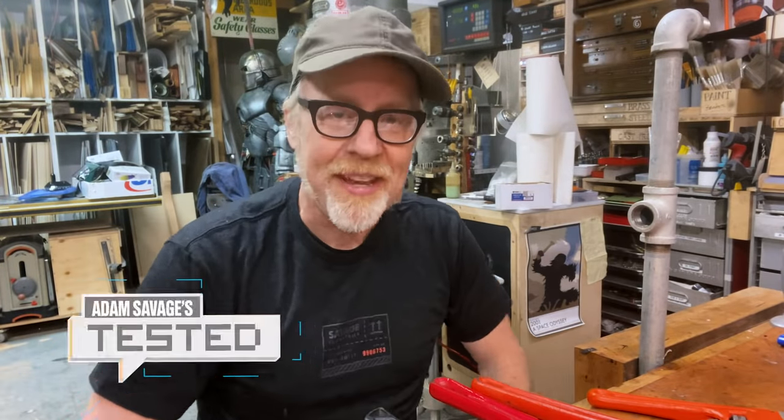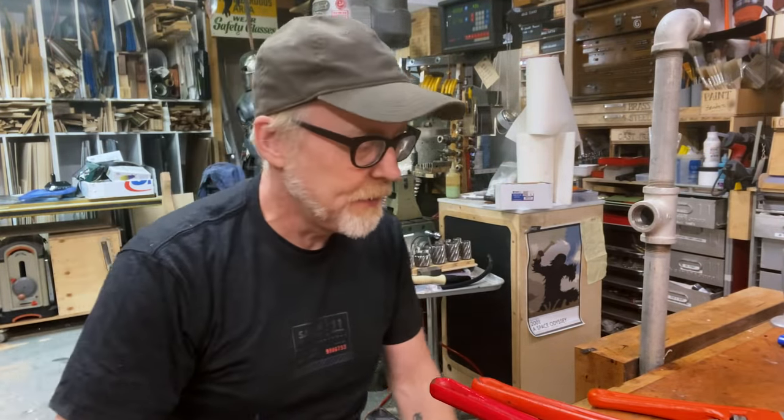Well, hello everybody. I'm Adam Savage, and I am here in my cave, and I've got a tool tip today.